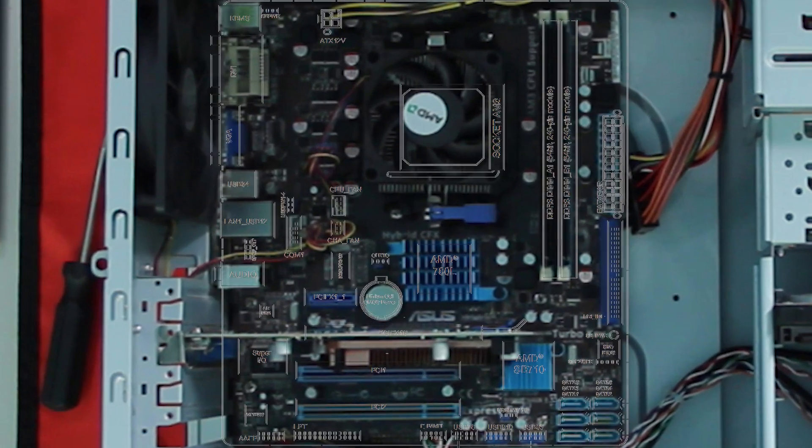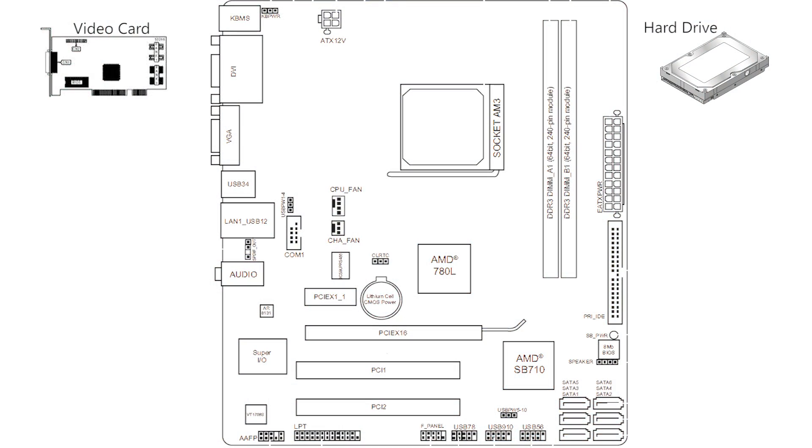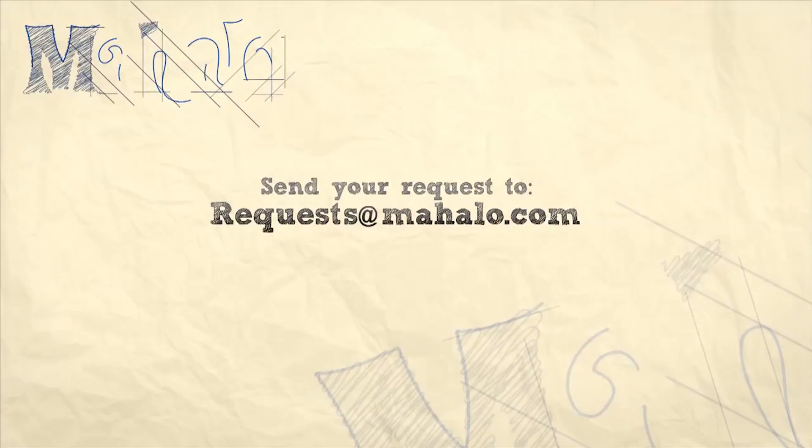Alright, now remember: just click on one of the items on the motherboard to learn more information about that item. And as always, if you have a request, just send it on over to requests at mahalo.com.